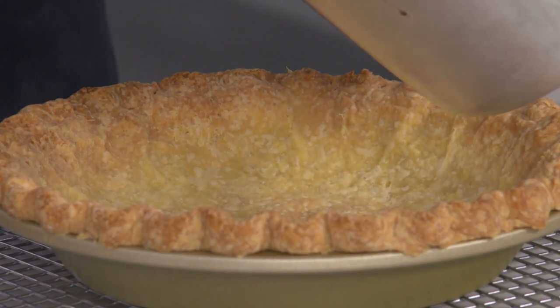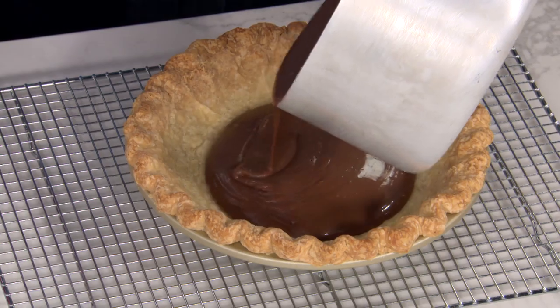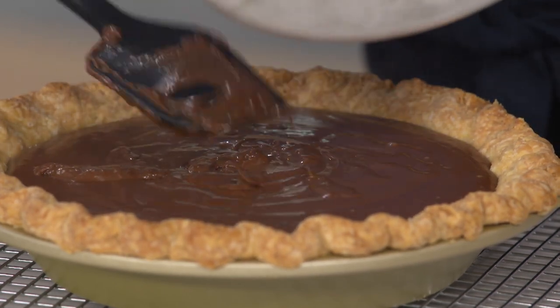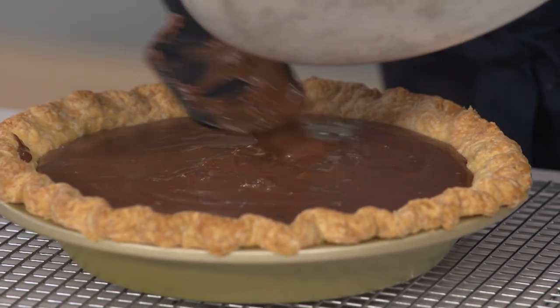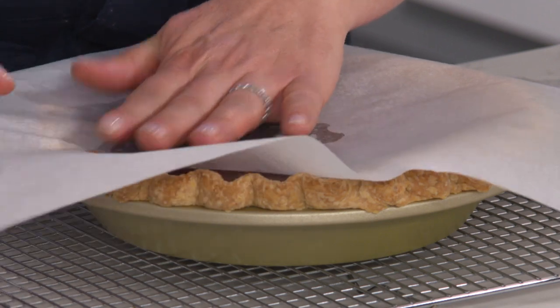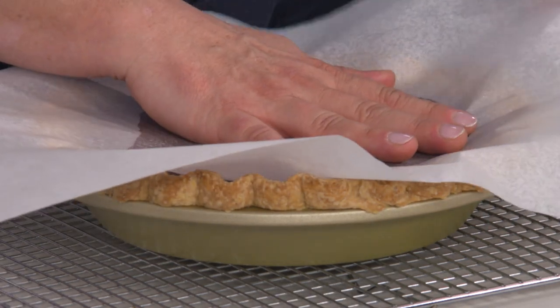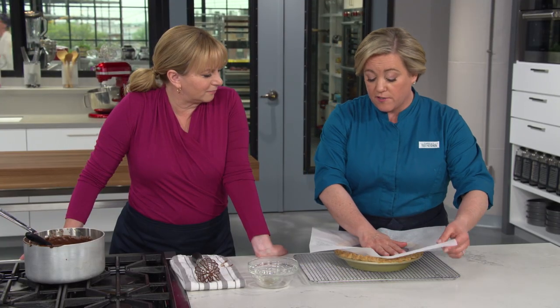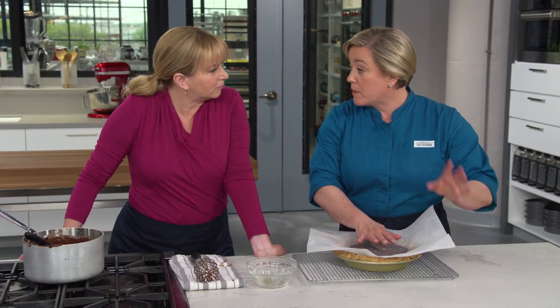We're ready to pour this into our cooled pie shell. We're going to need to let this cool for a bit before we can eat it — we have to let that filling set up. If you just let it sit in the open air like this, the top dries out and forms a rubbery skin. The answer to that is a piece of parchment paper — I greased it with some vegetable oil spray to help prevent it from sticking — and I'm just going to put this flush to the top of the pie. We're going to let this cool on the counter for about an hour, then put it in the refrigerator and let it chill for about two and a half hours until it's nice and firm.